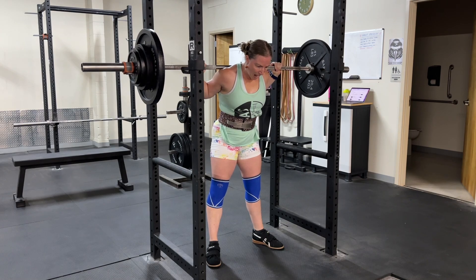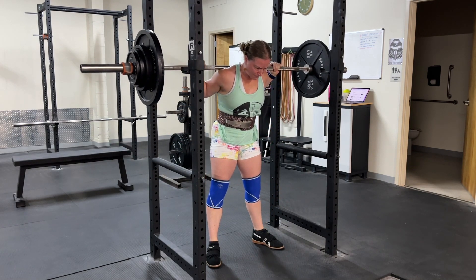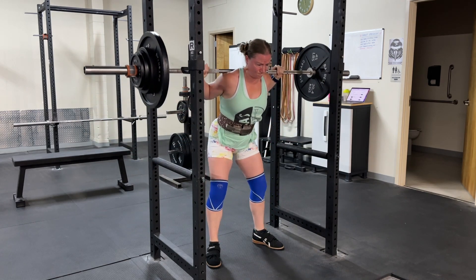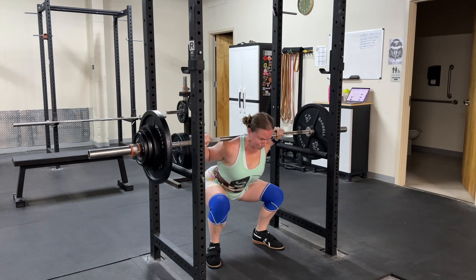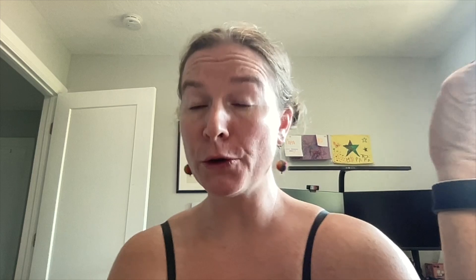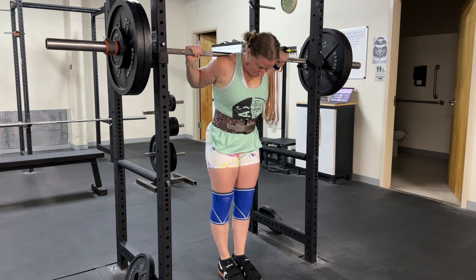My first set I did 215 for a set of three. I'm trying to find a three at an RPE 8. Last week I did 225, and also the week before that, so I was hoping to do a little more. This warm-up set gave me the green light to go up a little bit, so I went for 235 for my set of three at an RPE 8.